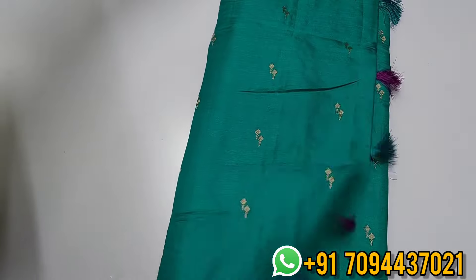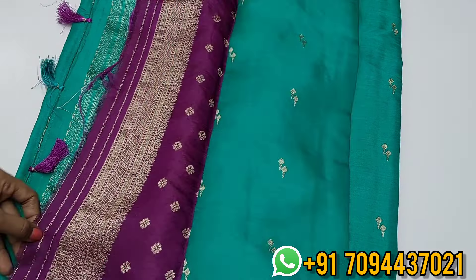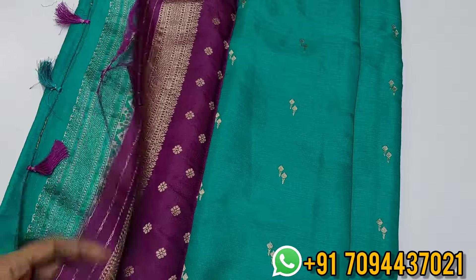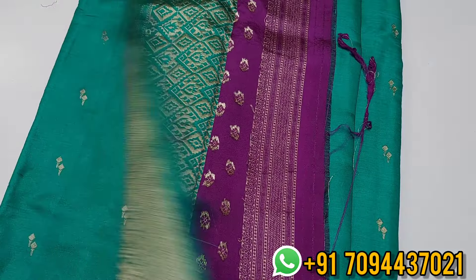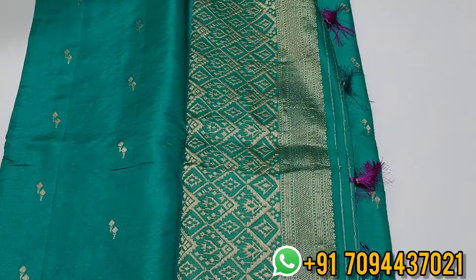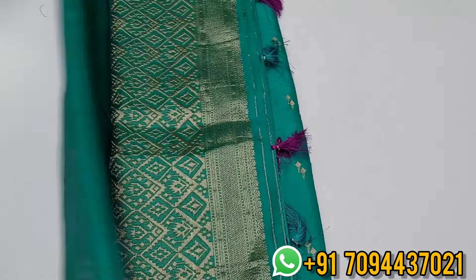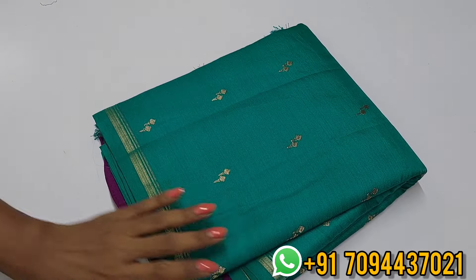All over the sari you will get a beautiful boota design, and you will also get a contrast blouse. Here comes beautiful blouse sleeves with a rich pattern pallu. Priced at 1650 rupees, only Tamil Nadu, free shipping. Limited pieces available. Sari price 1650, only Tamil Nadu, free shipping.